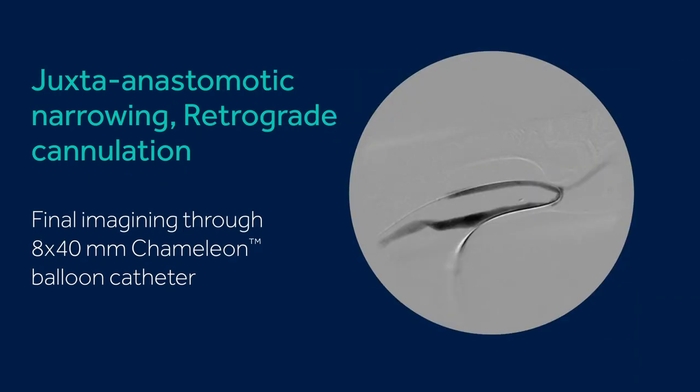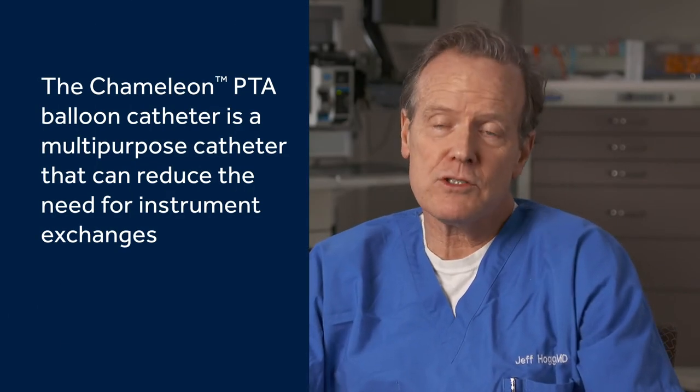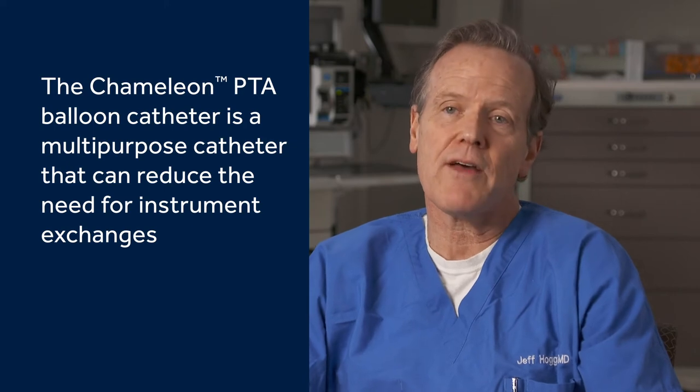So I always like to get my post-angiographic imaging in an antegrade fashion. The Chameleon balloon allows you to do that without having to change out wires or imaging catheters — it can all be done with the same angioplasty balloon.